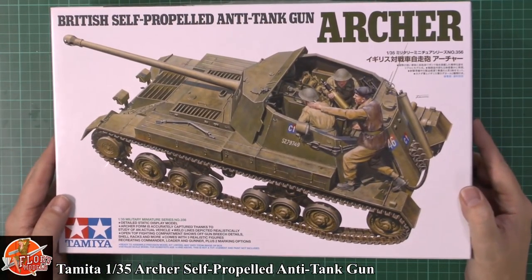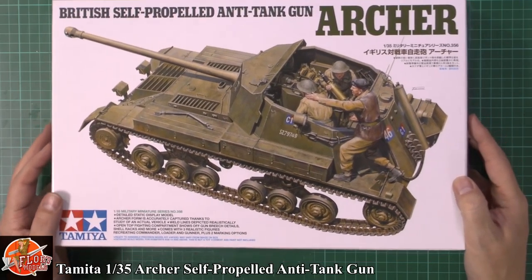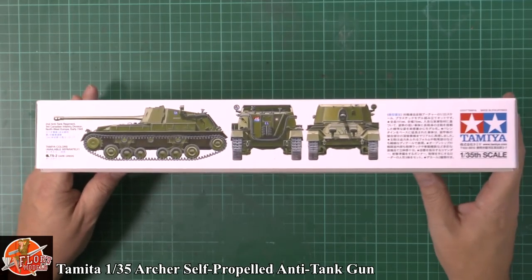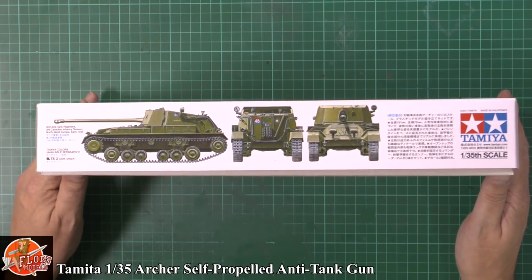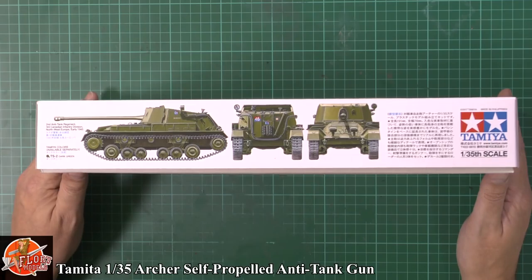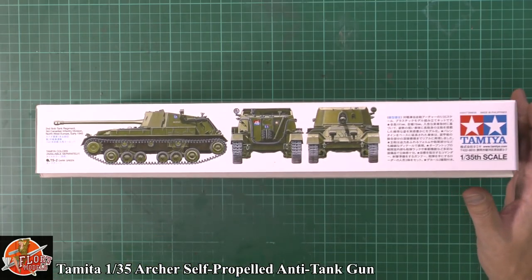Usual sort of Tamiya box art on the front, as we can see. We've got a few crew figures down in there as well. This is a brand new tooled kit. The Archer was basically designed as a bit of a niche solution to get an anti-tank gun mobilized to keep up with German advances. So as you can see, it's a little bit of a strange, quite lightweight-looking design. A couple of markings down in there.